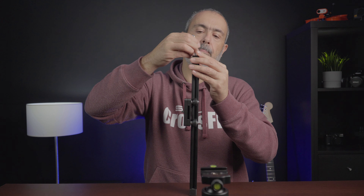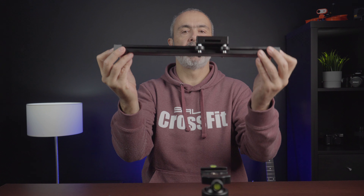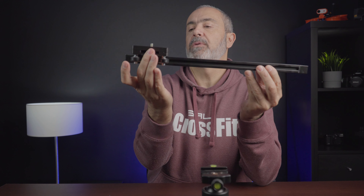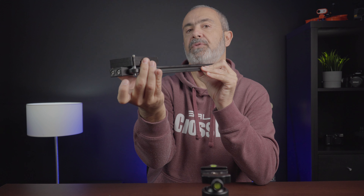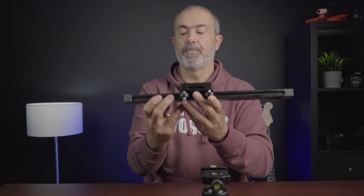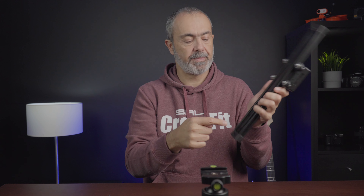Now put the other end cap on — remember to keep the hex holes facing up. The slider is now almost finished. It won't come out of the rail because it stops at the end caps. You can also attach the plate for your tripod head.